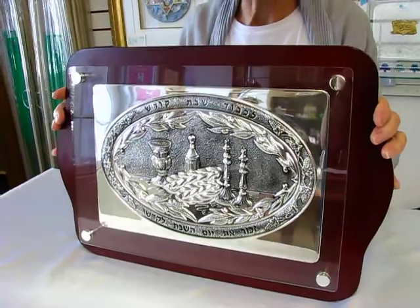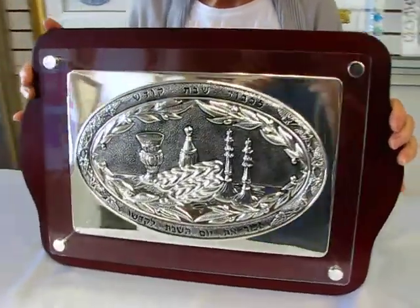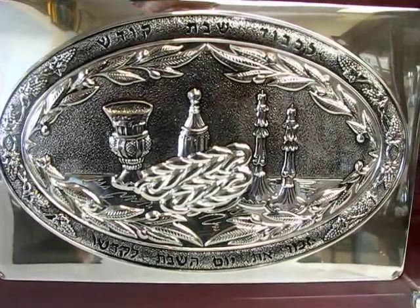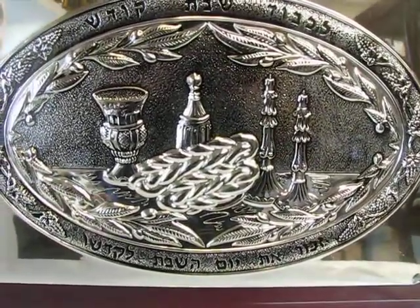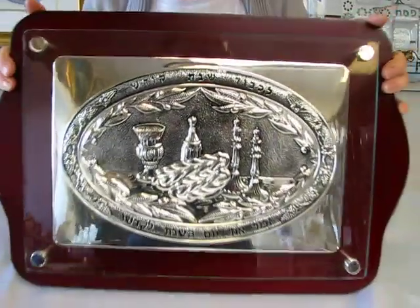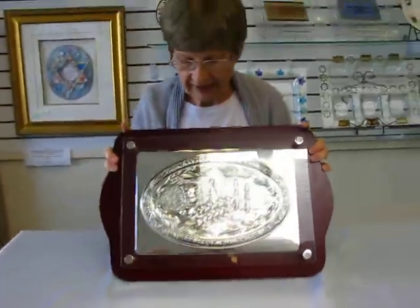It's crafted of wood and silver plate materials. So, underneath the glass we have an oval with a Shabbos table setting. We have the kiddush cup, the hollow bread, and the decanter. And a beautiful oval design there.